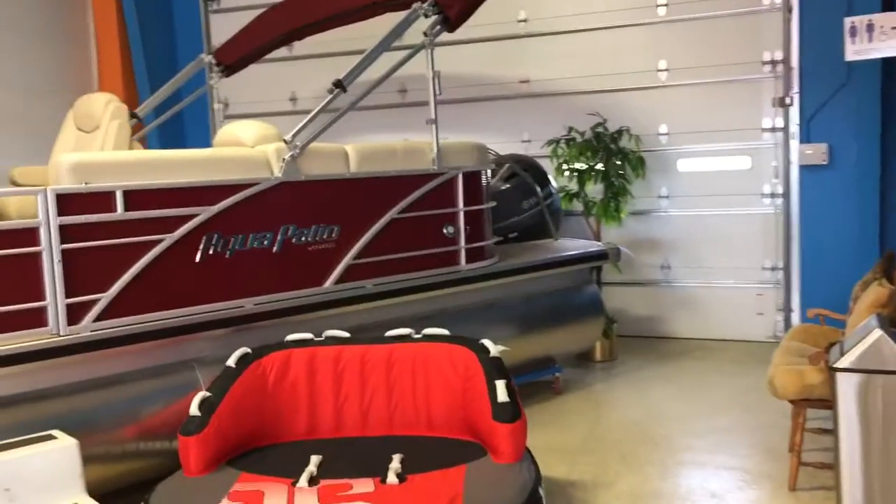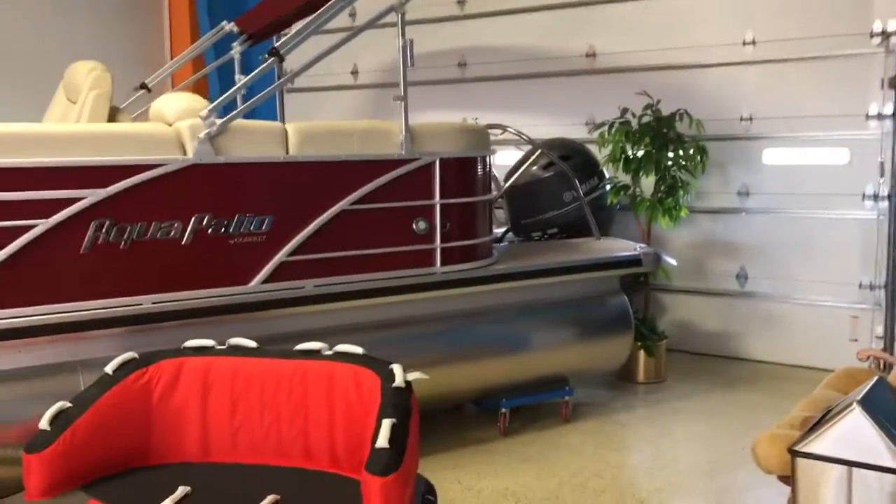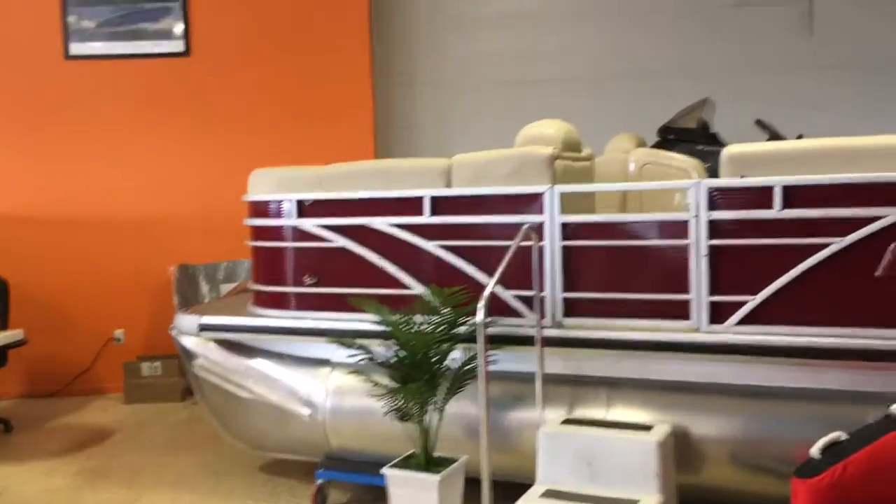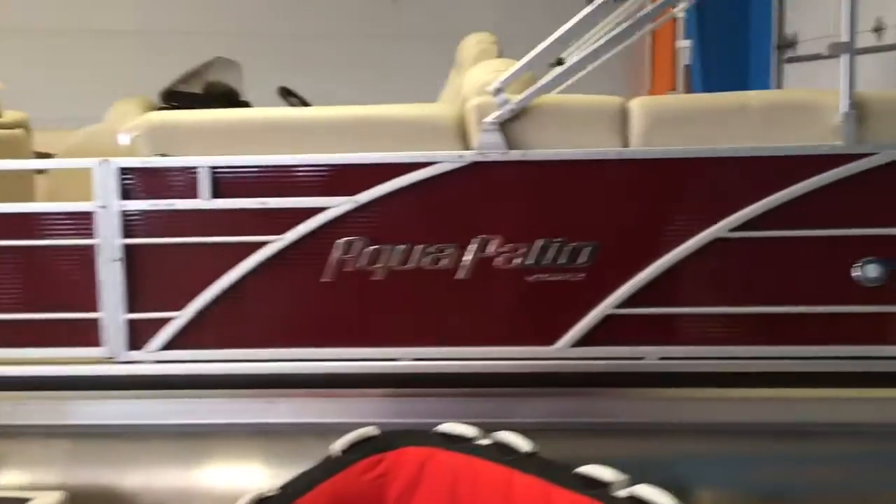Here's our Aqua Patio 220 SL. This one is Vino Red — a burgundy color — with khaki seats. It has the Poja beige seagrass floor, which is maintenance free, and also has the black vinyl rubber insert.